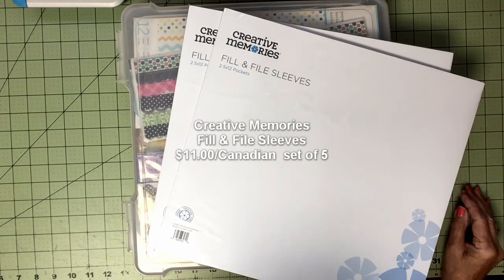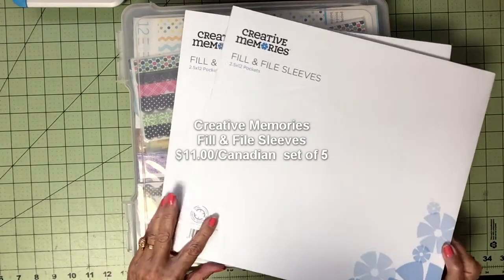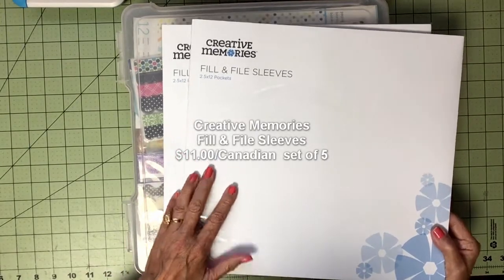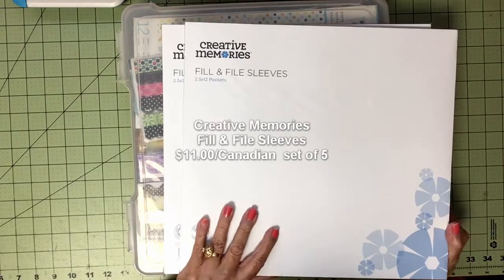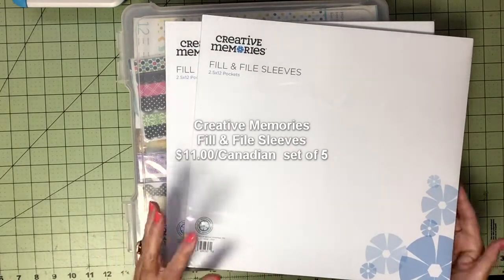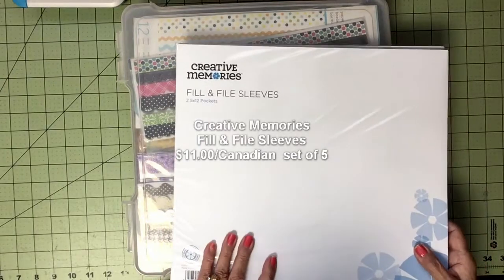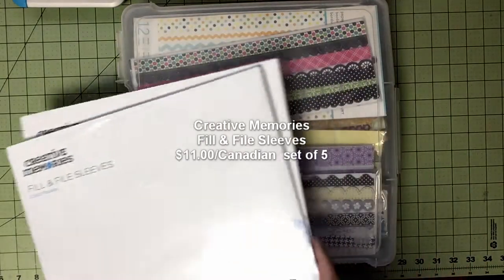Hello and welcome to my YouTube channel. I'm very excited today because I ordered these fill-and-file sleeves from Creative Memories and they just came in. They've been out of stock for quite a while and I'm really looking forward to using these.